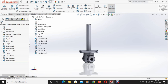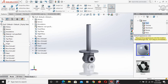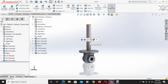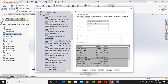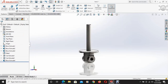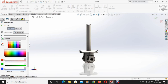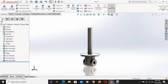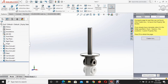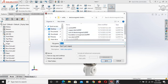Now it's time to assign the material and color. From appearance, select metal — polished steel is applied. The material is specified as AISI 304. We can also apply some color if we want. This is the base. It's time to save this file. It's better to keep all these files in a particular place.